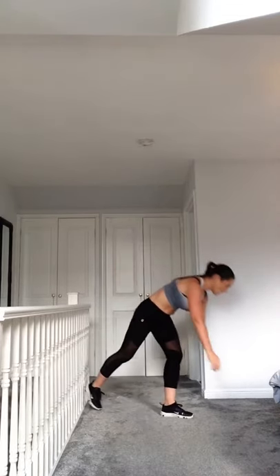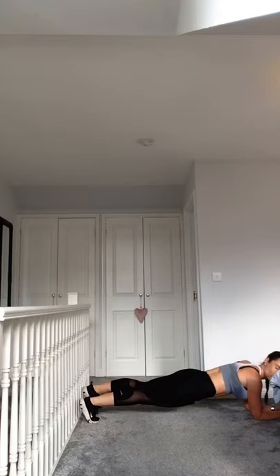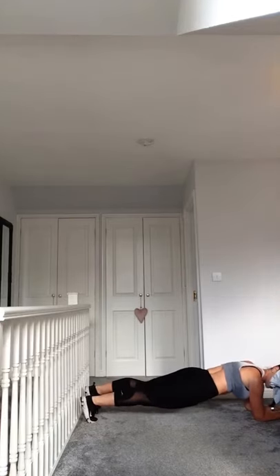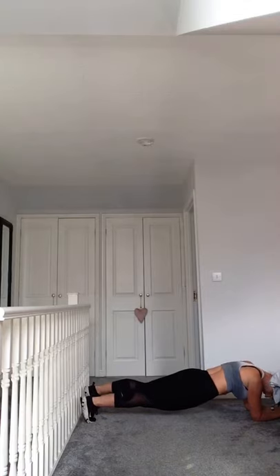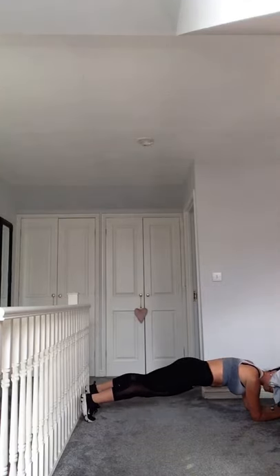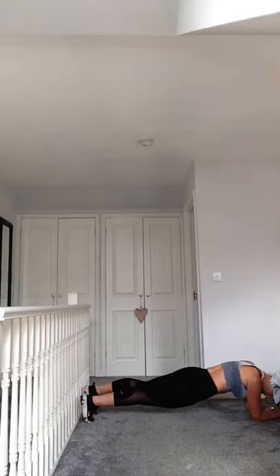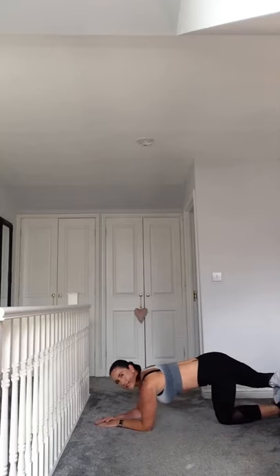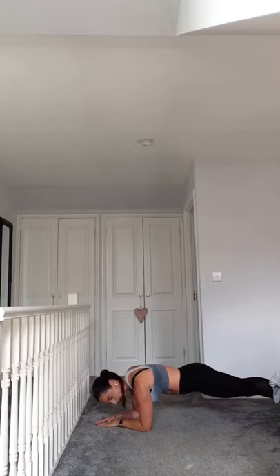Okay, plank position. Come down and bring some hip dips, all to one side - up, same side, back down. Just keep doing that. Then we're going to swap to the other side and do exactly the same - dip the other side down.